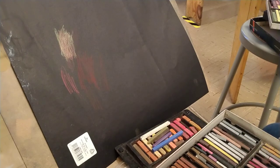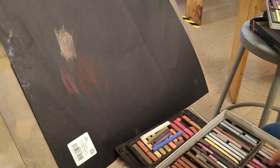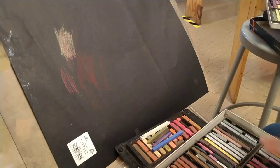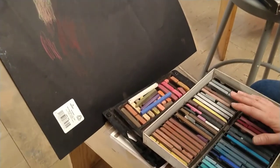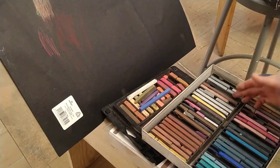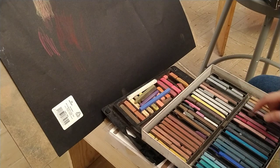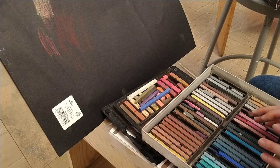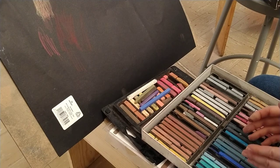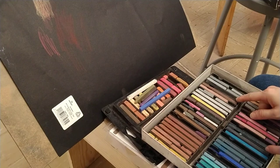You also want to mix your blacks. Yes, there's a black pastel in the set, but normally I tell my students: don't touch the black, don't touch the gray — those are pastels you cannot use. But you can mix gray easily, and you can certainly mix black. Mix all the dark colors you have in your pastel set to approximate black.